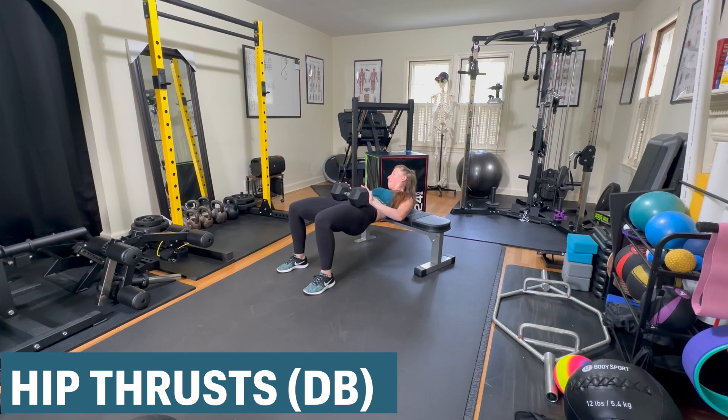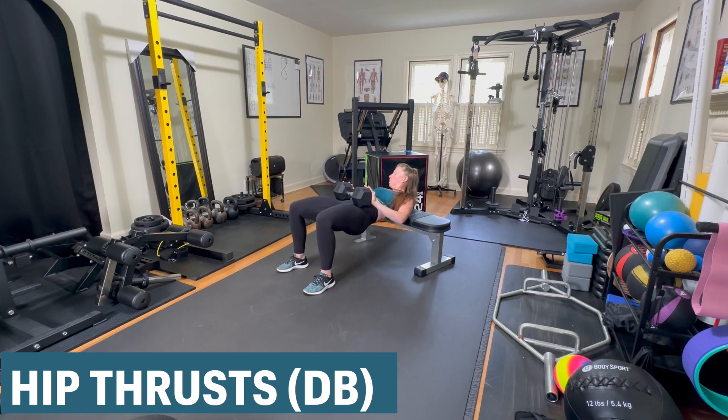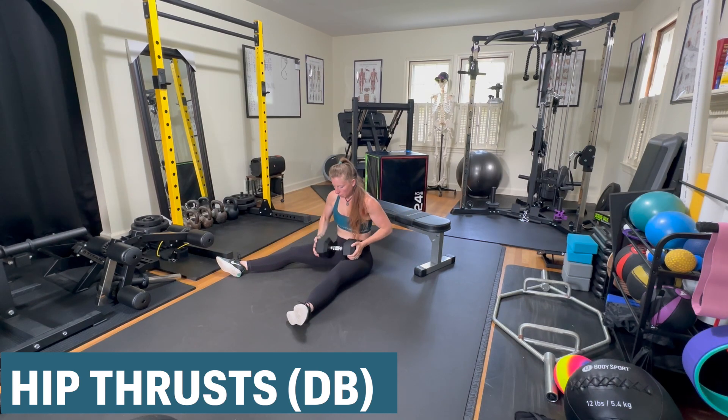I even look over at myself in the mirror to make sure that I'm maintaining a posterior pelvic tilt and I'm not deviating into my lumbar spine. That is a hip thrust with a dumbbell.